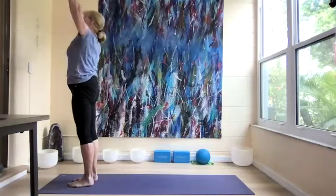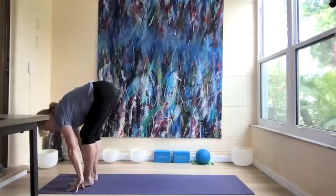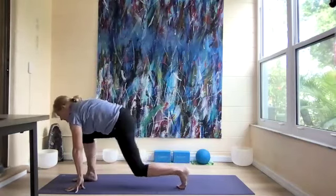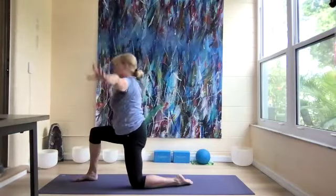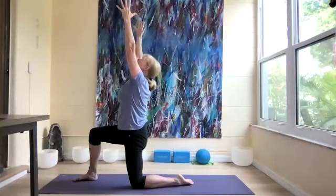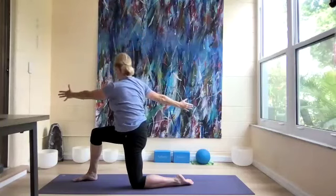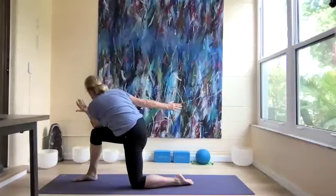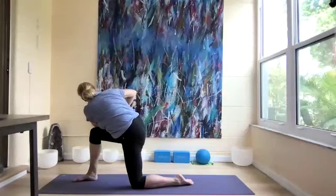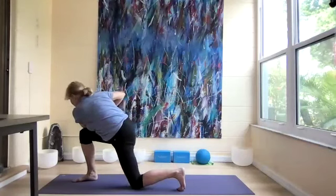Let's do the other side — inhaling up, forward fold, left leg steps back, knee down, and arms up in crescent lunge for three breaths. We're going to twist to the right, and cross our left arm over, hands together.